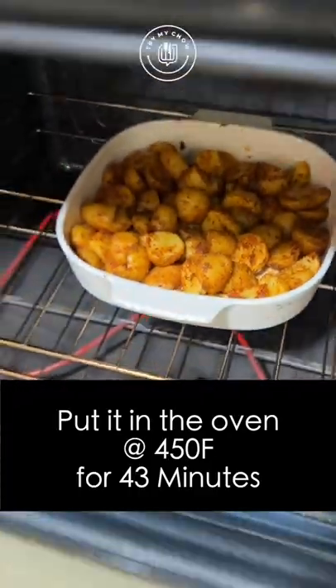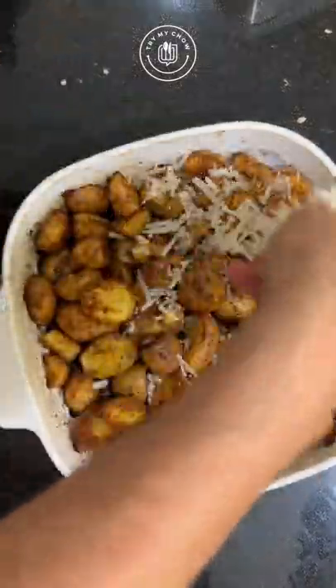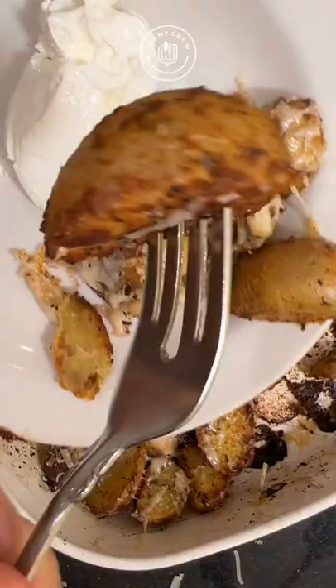The time on this is 43 minutes. Meanwhile, get that freshly grated Parmigiano Reggiano ready. Remove from the oven, add the Reggiano, and put it back in the oven for two minutes. Add some sour cream to it and you're golden.